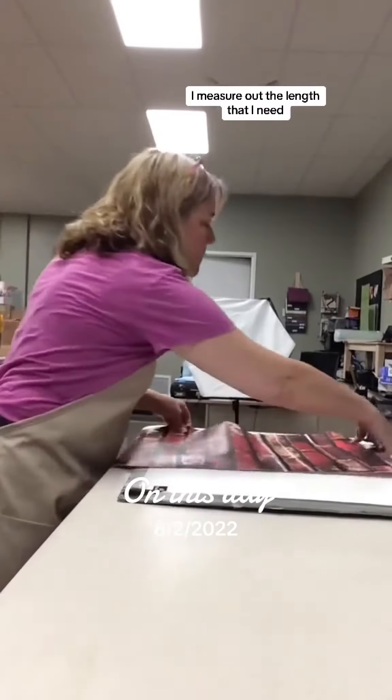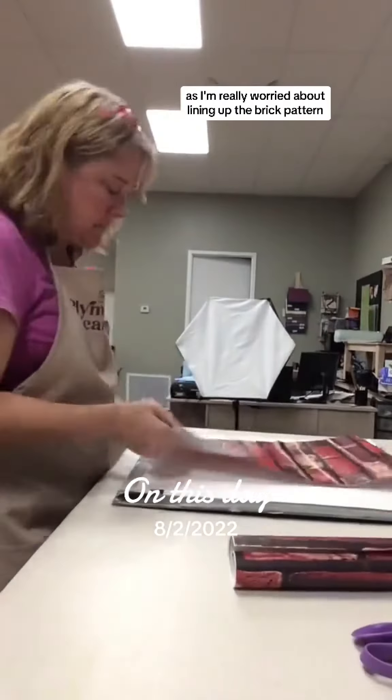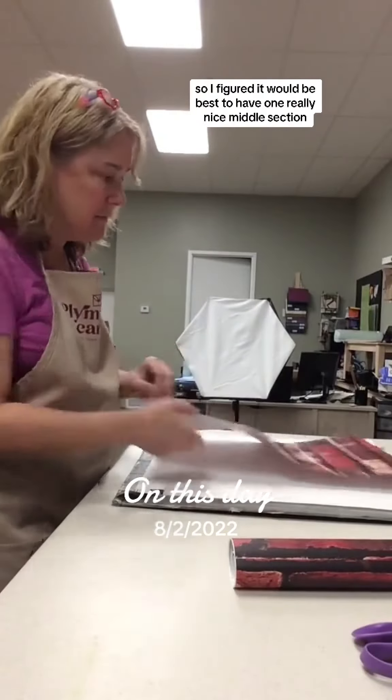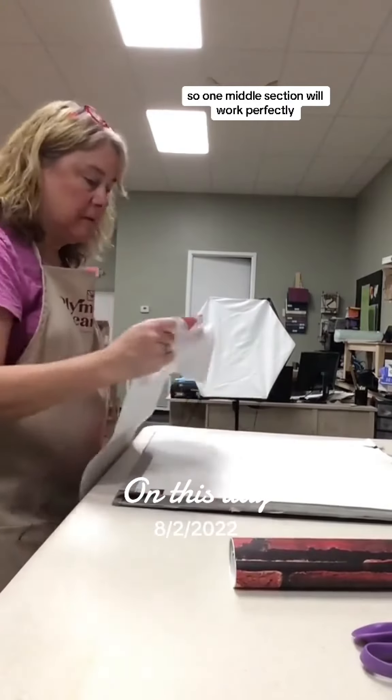I measure out the length that I need. I'm only going to do the middle section as I'm really worried about lining up the brick pattern, so I figured it would be best to have one really nice middle section. My products are small as well, so one middle section will work perfectly.